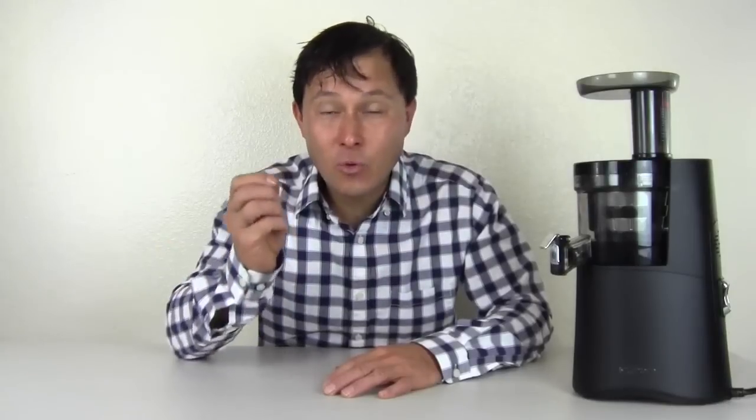This is John Kohler with discountjuicers.com. Today we have another exciting episode for you, and today we're going to answer the question: is the Hurom juicer a waste of money? This is a question you may be asking yourself if you're looking to buy a Hurom juicer.